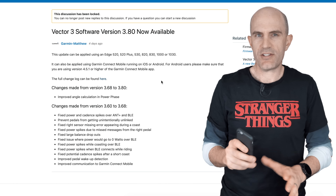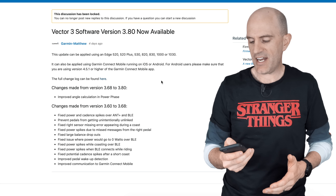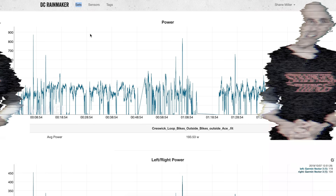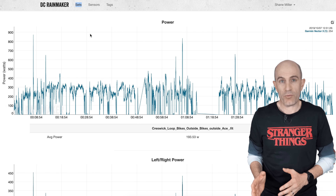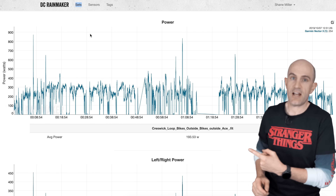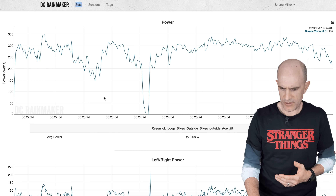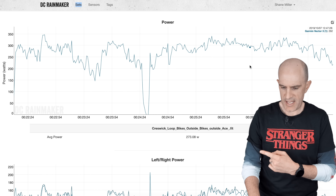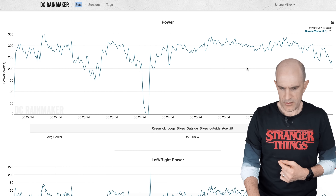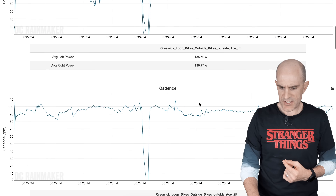If you're having any connection issues with iOS 13, just forget the sensor, repair it, re-add it and you should be good to go. The 3.68 beta I was using resolved all the issues I was encountering. I also used 3.80 for an outdoor ride the other day — drilling down into the data for a hill climb, no drops, everything looks pretty clean. That was with an Element Roam.